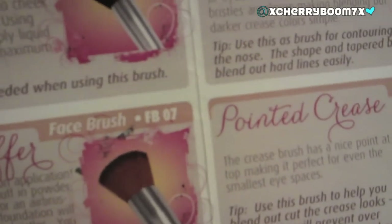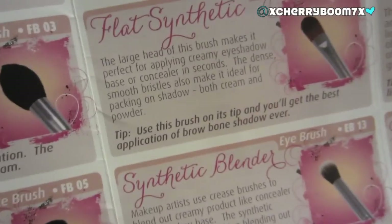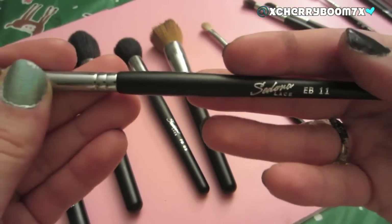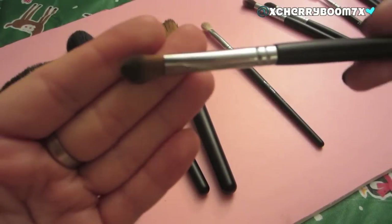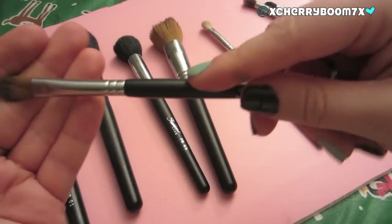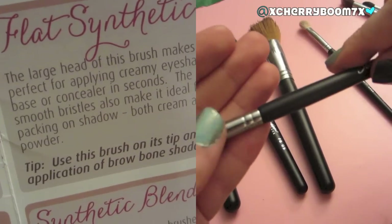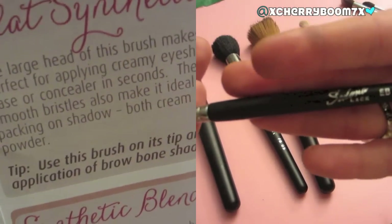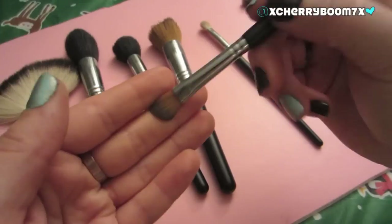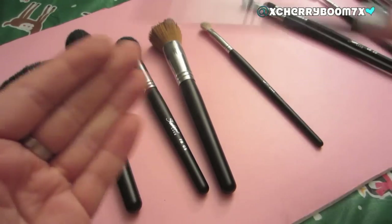My least used brush is the Flat Synthetic. The reason I don't use it as much is because I literally grab all the others first. That's not to say I neglect it — it would be great for spot treating with concealer or patting concealer under your eyes. Lately I've just been wearing tinted moisturizer and not that much concealer. This would also be great to wet and pack on sparkles or glitter for a party or New Year's look.